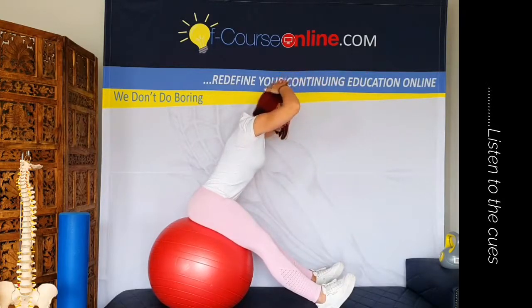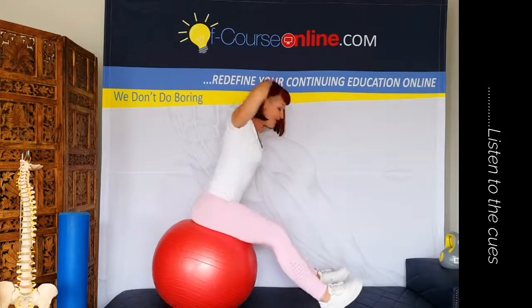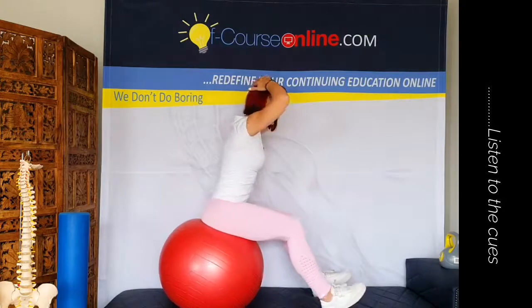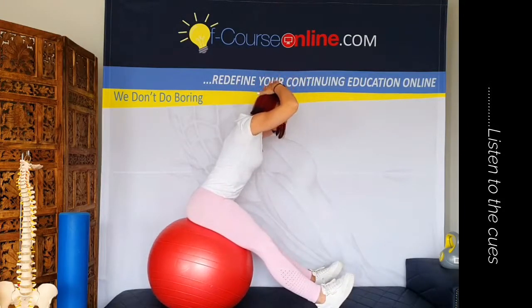Place your hands behind your head — this position is important. Often people open their elbows too far or have the elbows too far forward. You want them two thirds up on your head.